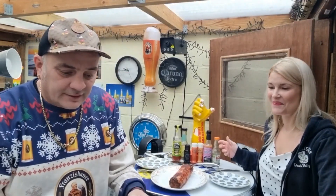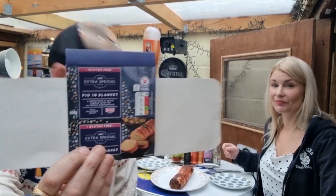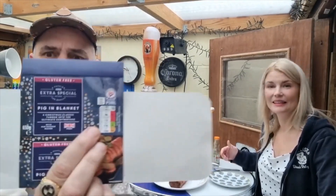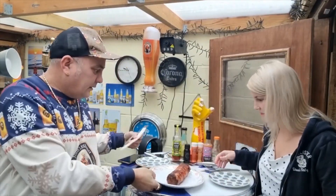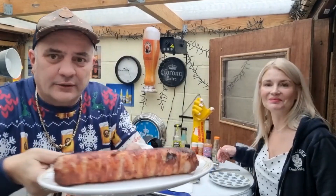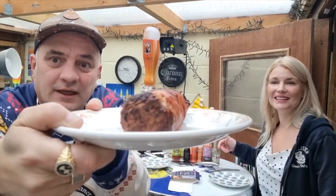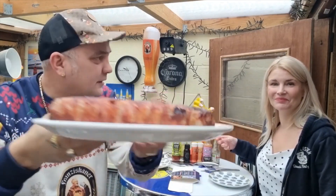Right, good afternoon. We have Asda Extra Special pigs in blanket joint — a bit high on the old calories. It is quite large but it's good for the purpose of the camera. That's a beauty — look at that for a fiver. Lovely jubbly. I mean, everyone likes a big sausage, don't they?